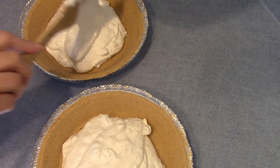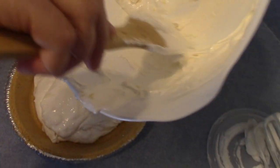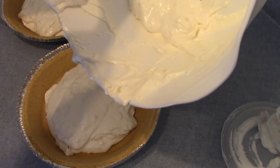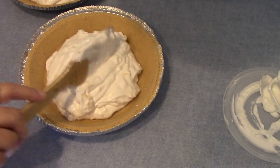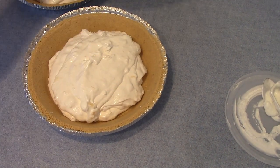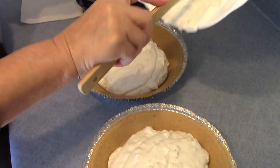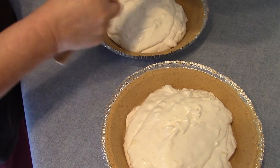This makes about two pies. I always have powdered sugar and pineapple left over when I'm making some of my dishes, and this is the perfect pie to use up your leftovers. And this is one of my favorite pies at Thanksgiving.